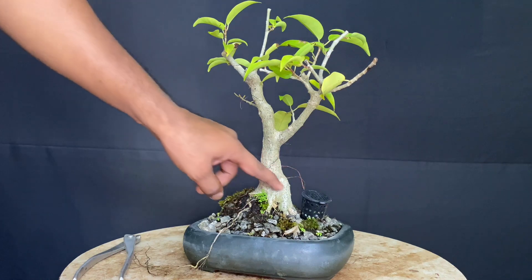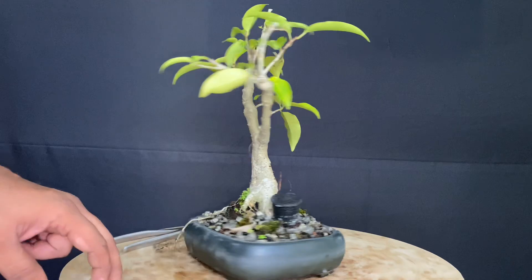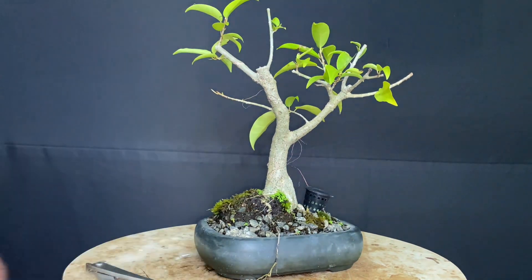The other notable thing is the root. The root is a distinct feature of this plant.